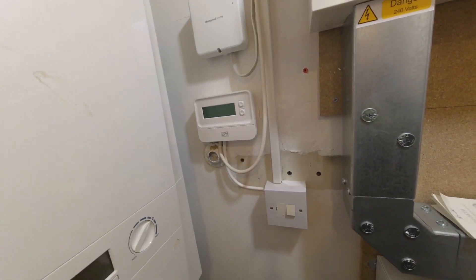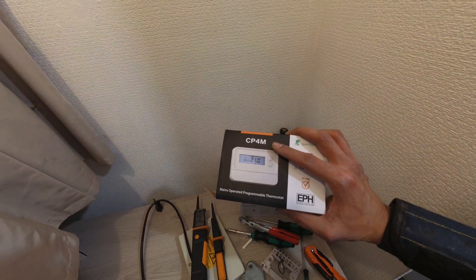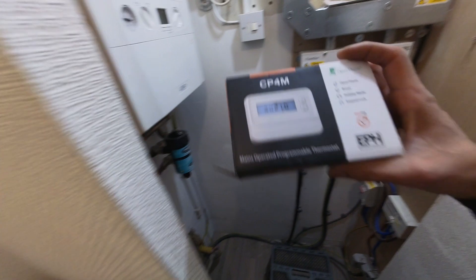Luckily I had an EPH CP4M in the van. EPH do a range of different programmers or programmable thermostats. I fit the wrong thing, haven't I? I was meant to fit a time switch, but I fitted a mains-operated programmable thermostat. Let me take that off and get a time switch.